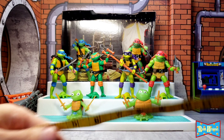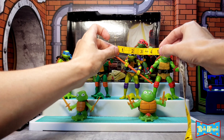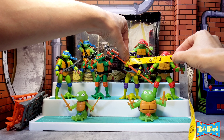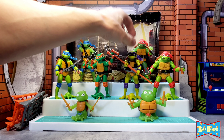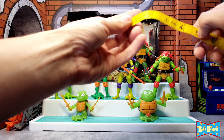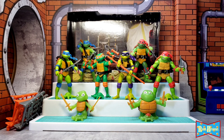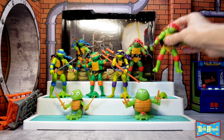These guys are almost five inches tall — just barely five inches tall. Leo, Mikey, and Donnie are the same mold for the body, slightly different, so I'd say they're about two inches wide, maybe a slight bit over. Raph is going to be the widest — even with that arm out, he's about almost three inches wide. So Raph is a different mold than the rest.